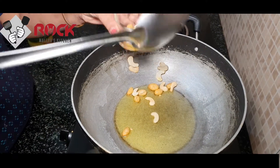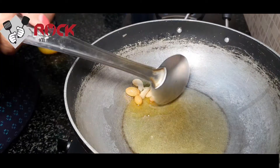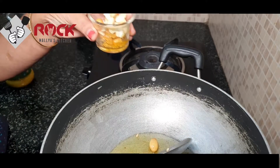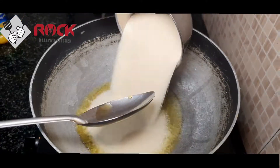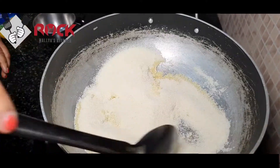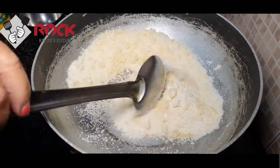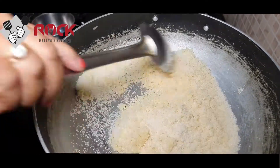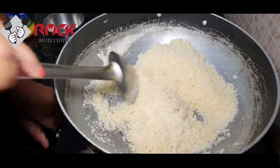We will add to a separate cup or a plate. I am going to fry it. I am going to roast it in medium flame.